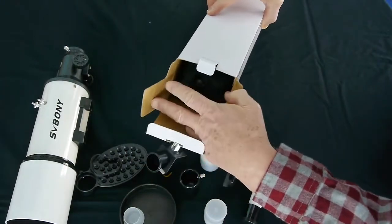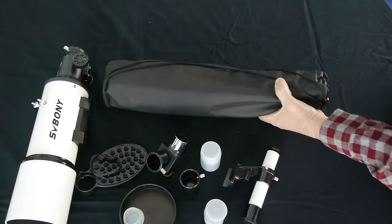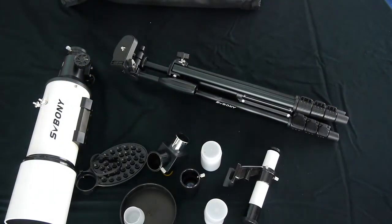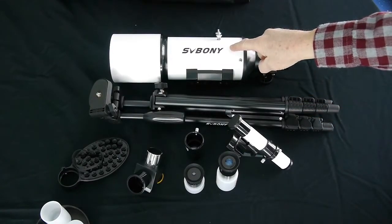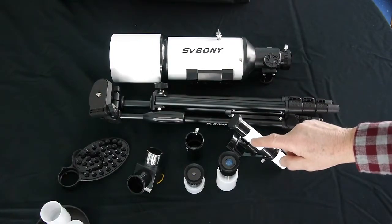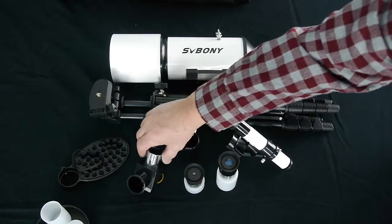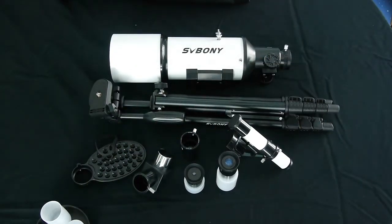Now when I said that this package comes with everything you'll need, I wasn't kidding. It also comes with a tripod. So let's review: this package comes with a telescope, a tripod, a finder scope, two eyepieces — a 20mm and a 9mm — a 3x Barlow, a diagonal, and a smartphone camera adapter.